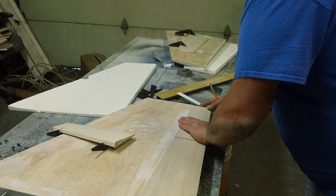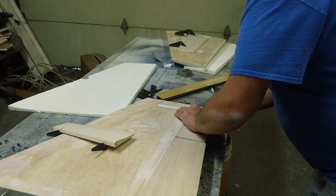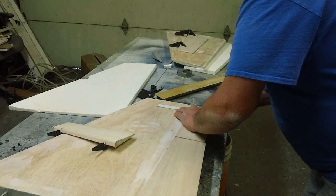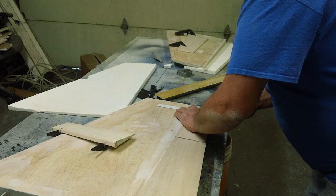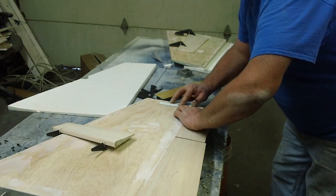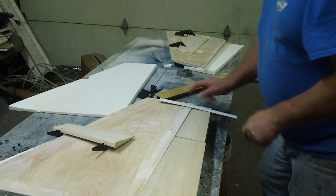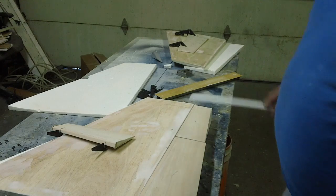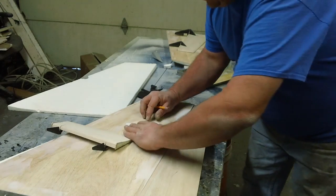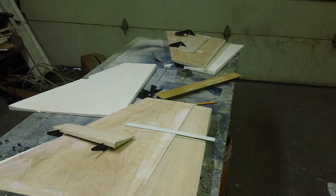Now we gotta line up these flaps where we want them. See, because I still want to cut the holes out even though I don't have to hinge them and make them work. I'm just going to cut them out to where I've got their cutouts to match over there. It'll be just fine — fine as wine.